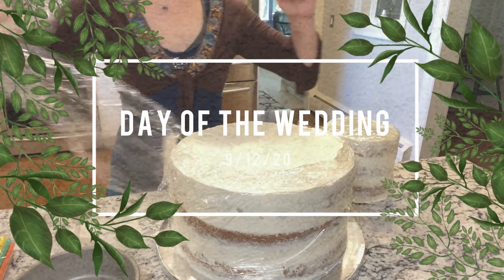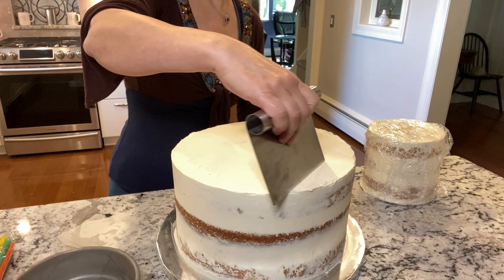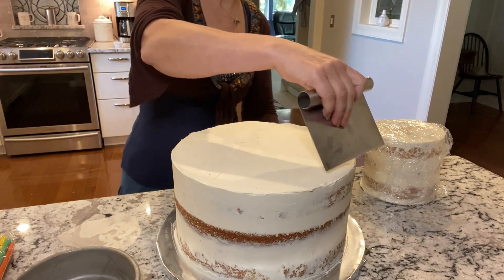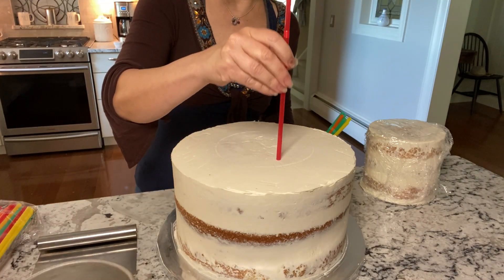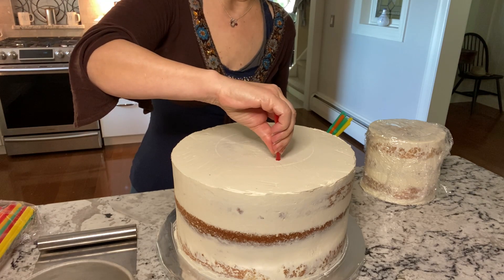It's the day of the wedding — and you can even do this the day before — but you want to tier your cakes together. First, you may want to smooth out some parts. Then mark your cake with a six inch pan. Then insert one straw, and use that as a guide to cut the other straws to the same length.